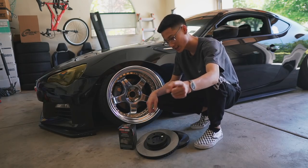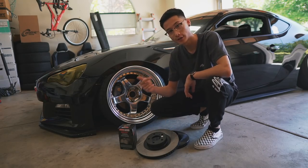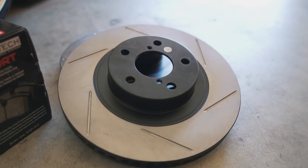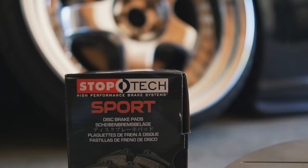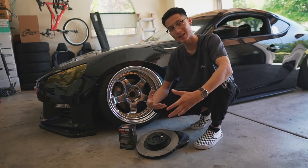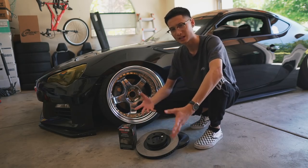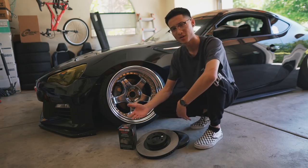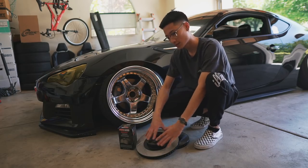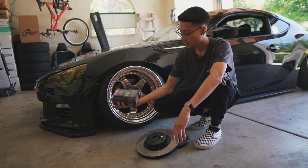What is up guys, welcome back to the channel. Today I'm going to be replacing my front brake rotors and brake pads. I opted for the StopTech front brake kit for the FRS, which is pretty much an OEM performance brake kit. I thought about doing a big brake kit for the BRZ, but I knew that I don't really need big brakes for a car with no power that I'm not going to track, so I decided to go with something cheaper to replace the OEM brakes.